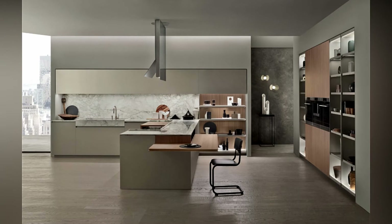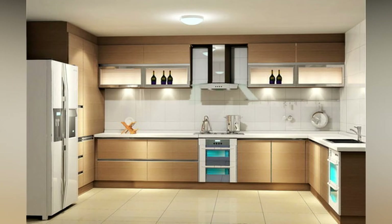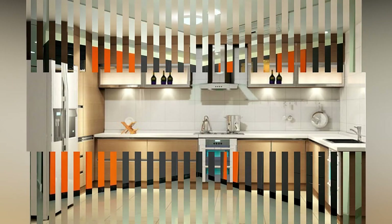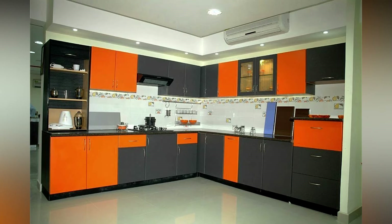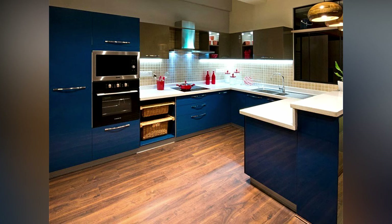Before thinking about the arrangement, make a rough drawing of your kitchen space so that you know about the available space in your kitchen. The setting and other details will be very helpful for designing a modular kitchen.